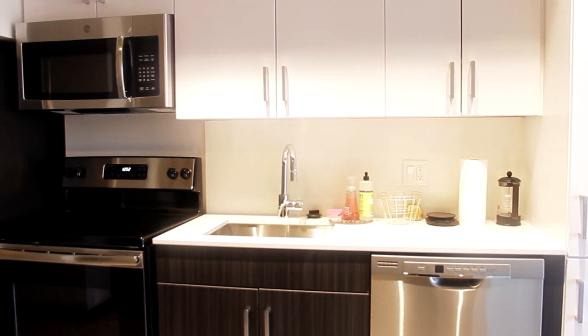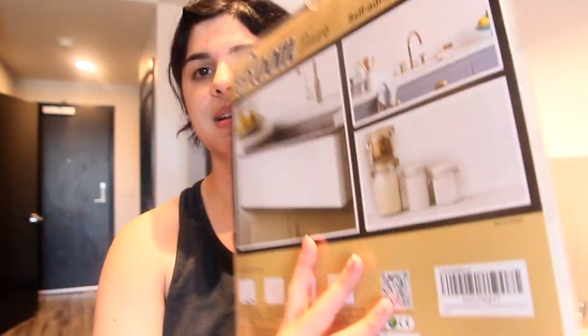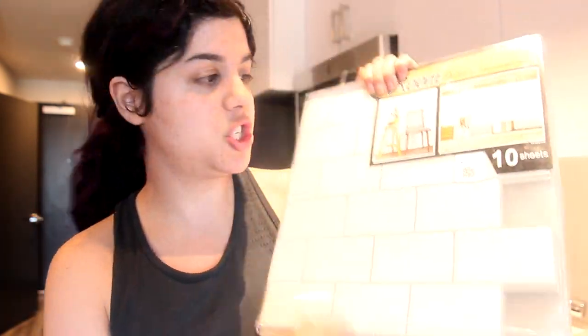One of the first things I wanted to do was give the kitchen a backsplash. I feel like a backsplash really makes the kitchen stand out more and gives it a little more character and design. I got these off Amazon — I think they were around $15 to $19 for 10 sheets.